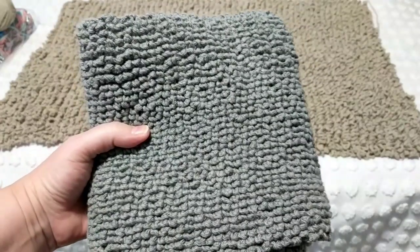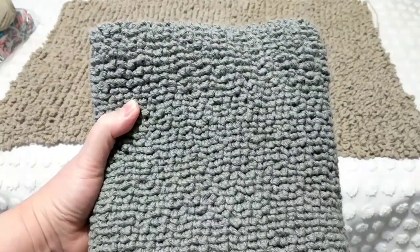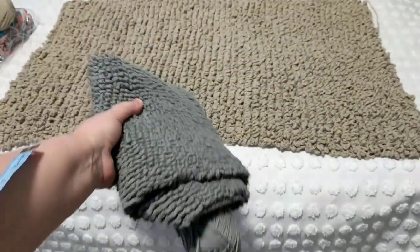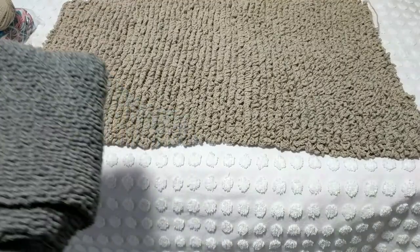Remember this tutorial I did? See how this is very thick. As you can see, it's like store bought, this one. But this new one goes faster and it looks bigger. Can you see the difference? That's what I wanted to share.